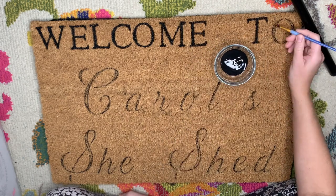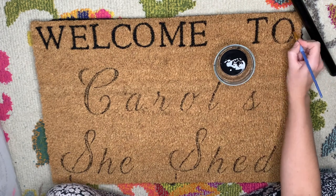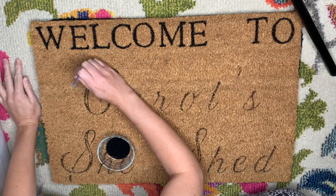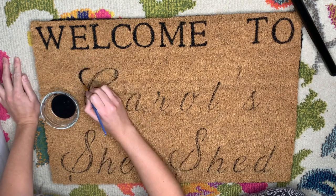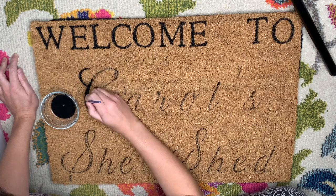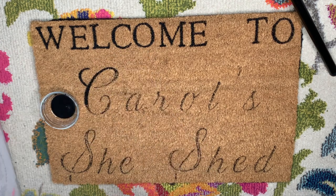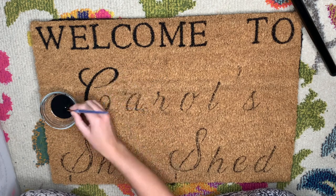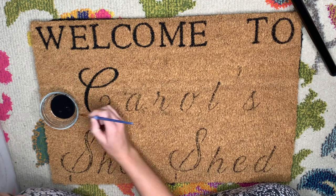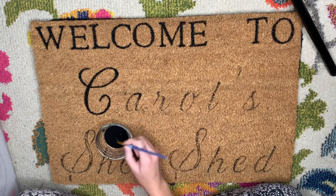The biggest problem I had with the coco coir mat, which I was not anticipating, was that the fiber is really rough and scratchy. It irritated the skin on the bottom of my forearm as I was working on it. I'd recommend wearing a long-sleeve shirt while doing this — preferably dark colored because you might get paint or permanent marker ink on it. I definitely ended up with an irritated lower arm after finishing.